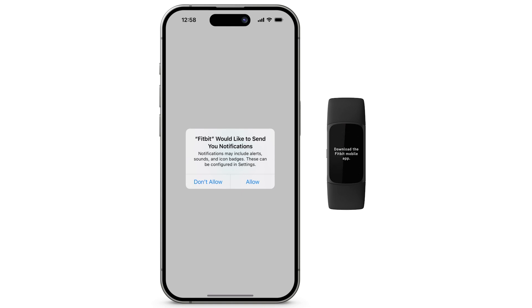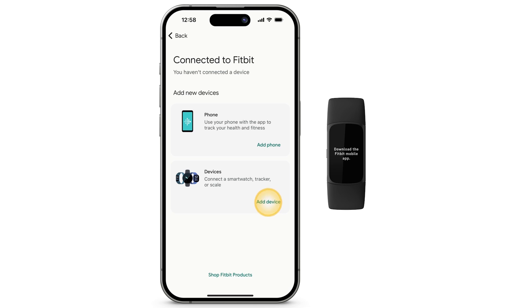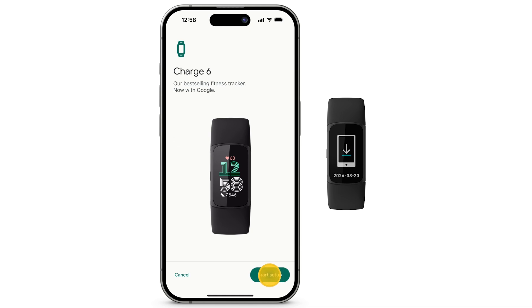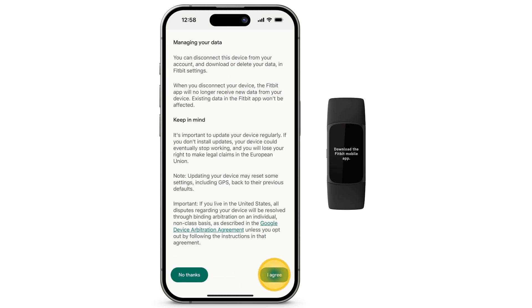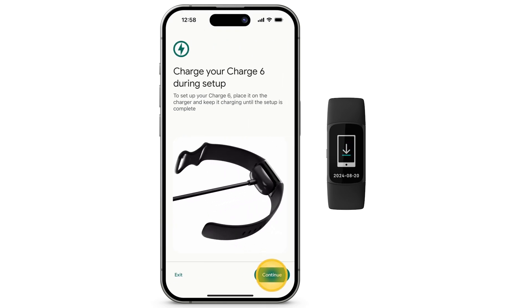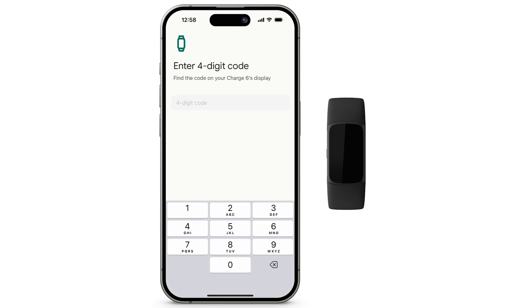To allow Fitbit to send you notifications, tap Allow. If you're connected to the charger, tap Continue. To pair your phone to your Fitbit, enter the four-digit code displayed on your Fitbit.